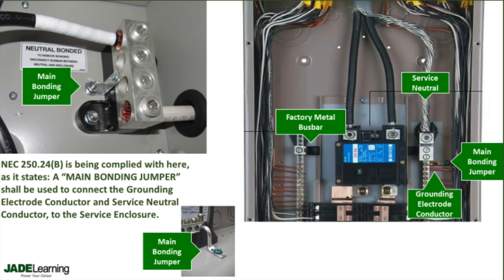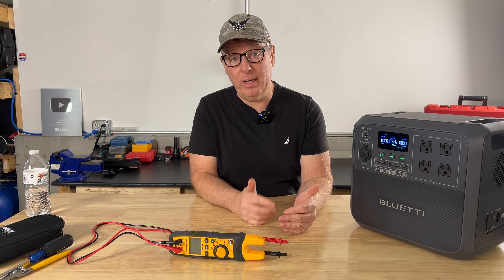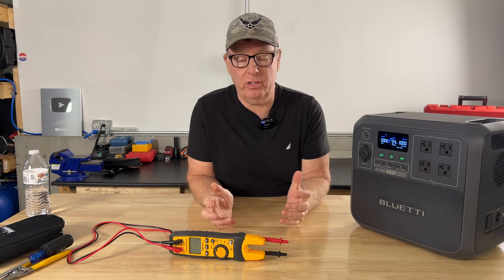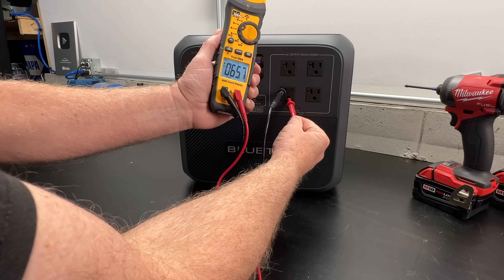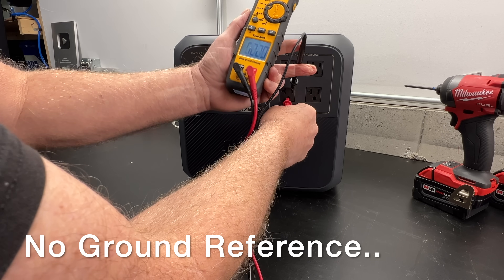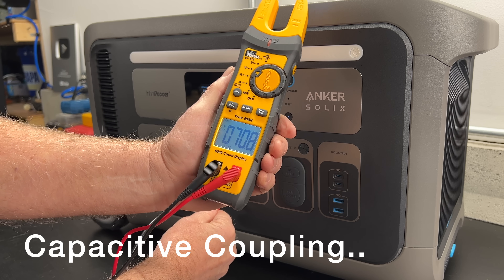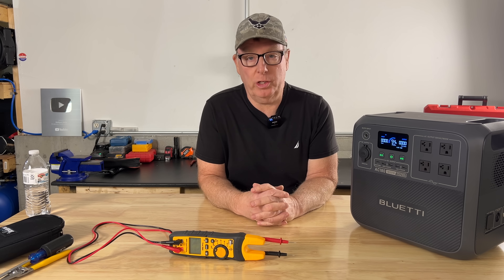This connection is called the main bonding jumper. But that's not the case on my generator or on these power stations — here the neutral is floating in relation to ground. Because our neutral is floating, our meter doesn't have a clear reference point. Digital multimeters are high-impedance devices, so they pick up what we call capacitive coupling inside the power supply. That's why we're seeing our unusual voltage readings.